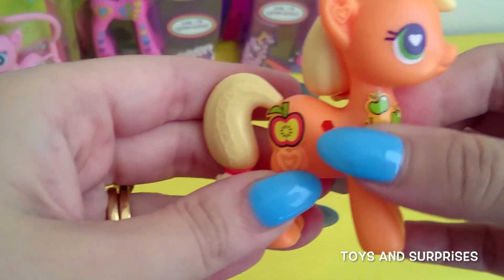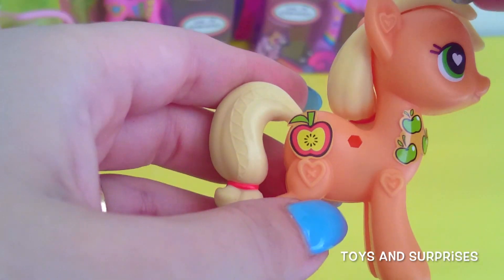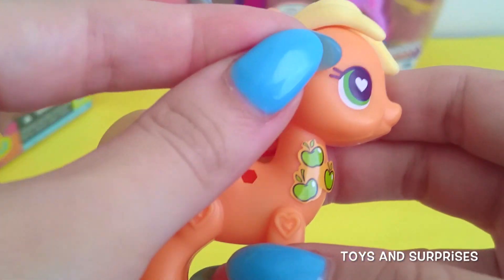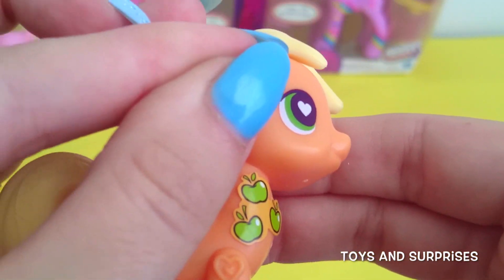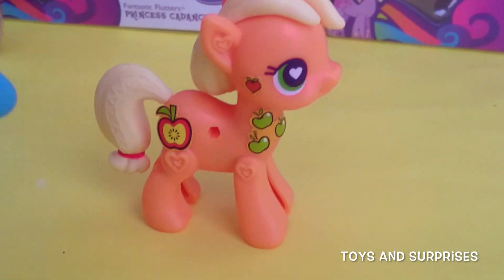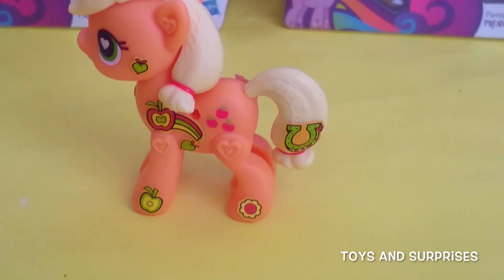We're nearly there, nearly finished — just one more final touch. A tiny little red hot apple to her cheek. That will make her look totally complete. I've finished decorating Applejack. She's so gorgeous.